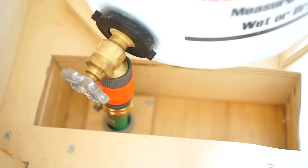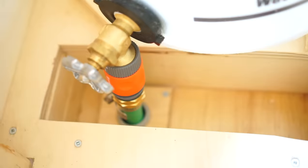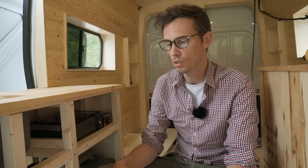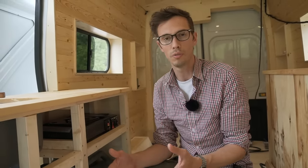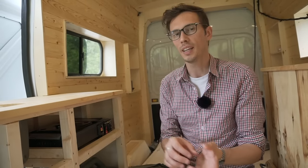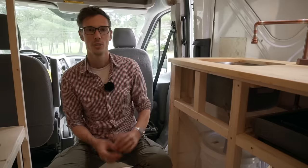We chose to drill a hole into the floor of the van and have our gray water tank hose come straight through the bottom — that's a little bit extreme. So if you're interested in doing something similar but you don't want to drill a hole in the floor of your van, you could just turn the bucket sideways so you have the hose bib sticking out, and then have a hose connected coming out through the side door.